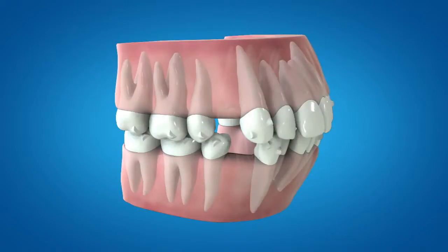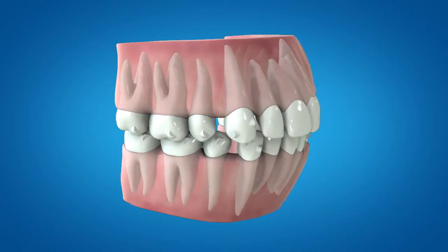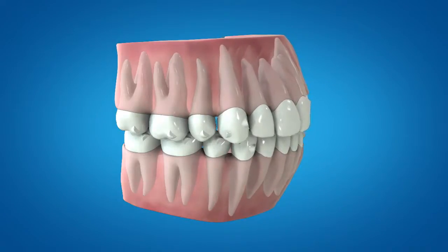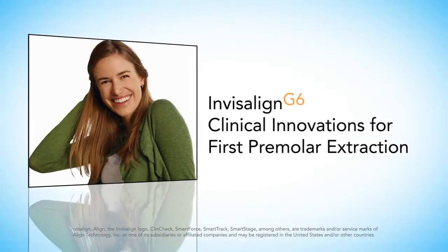Invisalign G6 clinical innovations for first premolar extraction with maximum anchorage — the next generation of Invisalign treatment engineered to help you improve clinical outcomes for your extraction patients. Discover the difference with the Invisalign G6 first premolar extraction solution.